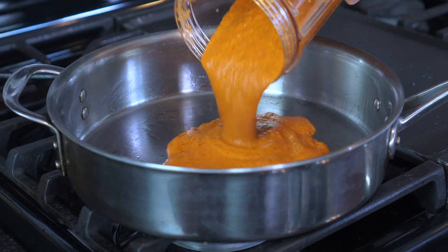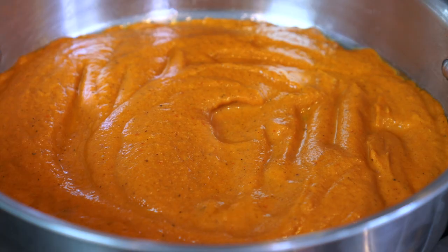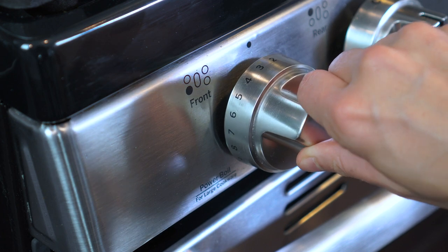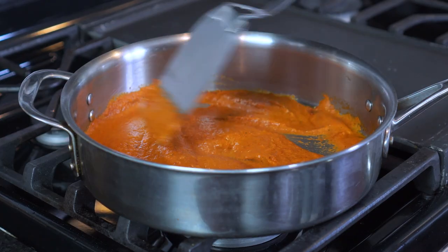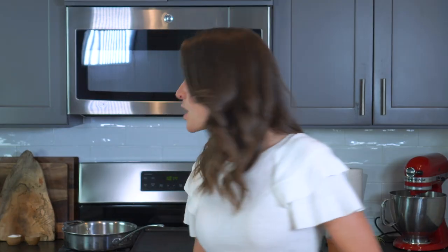Pour the sauce back into the saucepan and bring it to a boil. Reduce the heat to medium-low and simmer for 10 minutes, stirring occasionally. While our sauce is simmering, let's start shredding up that chicken.